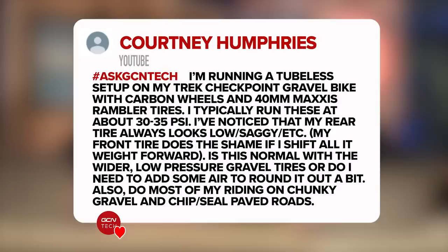Next question in is from Courtney Humphries. They say they're running a tubeless setup on a Trek Checkpoint gravel bike with carbon wheels and 40-mil tires, typically running about 30 to 35 psi. They've noticed that the rear tire always looks low and saggy, and the front tire does the same if they shift all their weight forwards. Is this normal with a wider tire and lower pressure for gravel tires, or do they need to add some air pressure to round it up? They do most of their riding on chunky gravel.